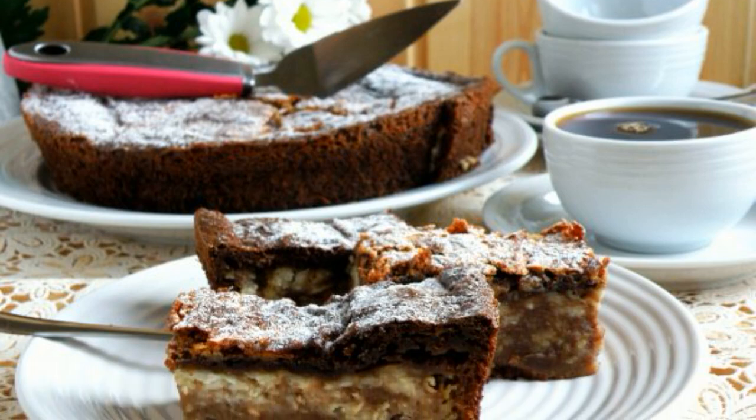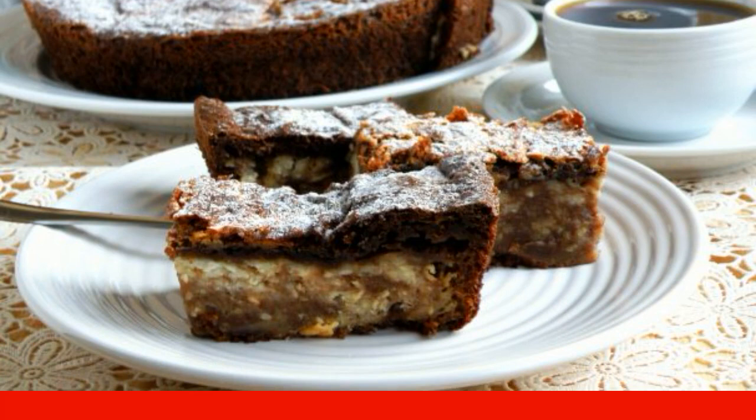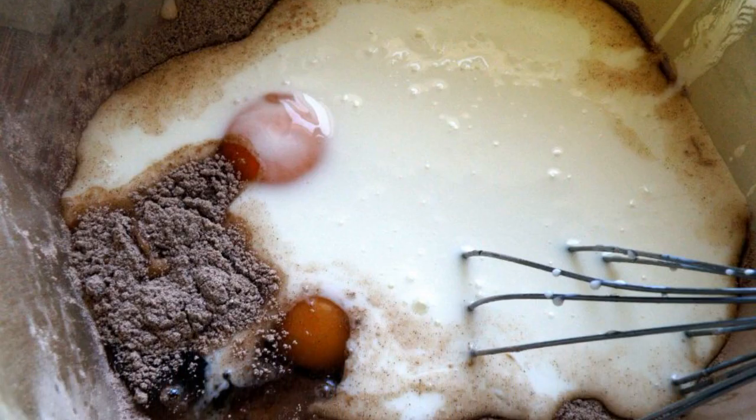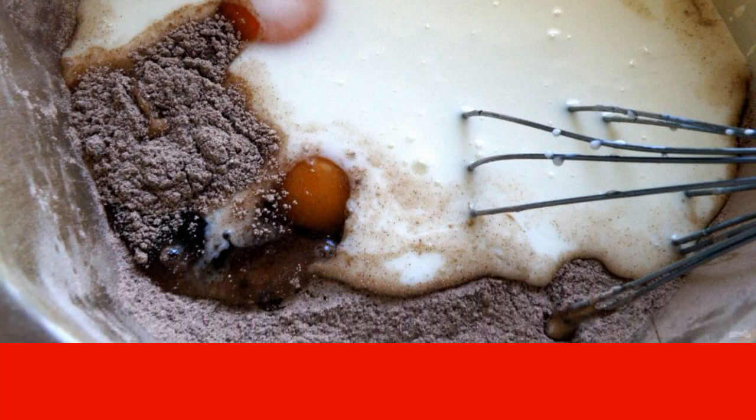Tender and juicy chocolate curd pie — this pie is prepared simply, you just need to follow the recipe carefully. Turn on the oven to warm up to 200 degrees. In a spacious bowl, break two eggs and add one egg white, putting the yolk aside for the filling.